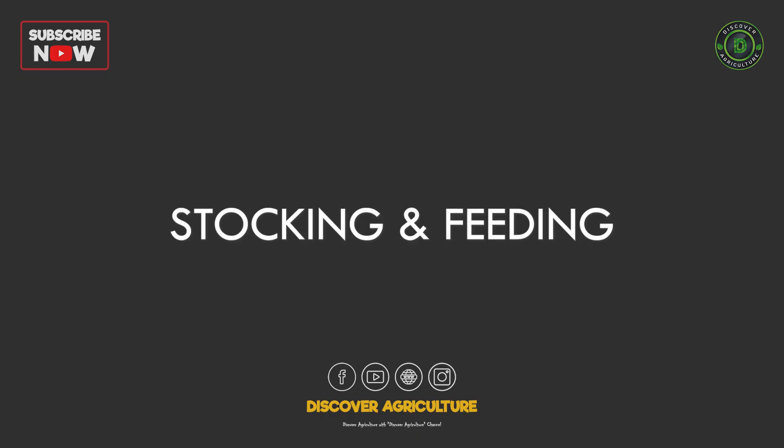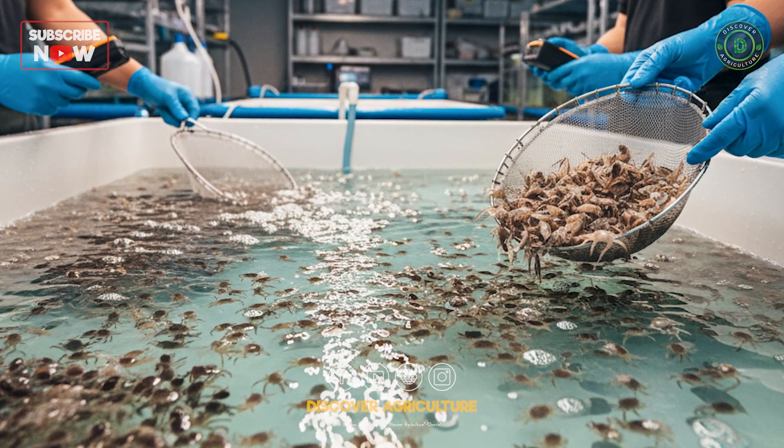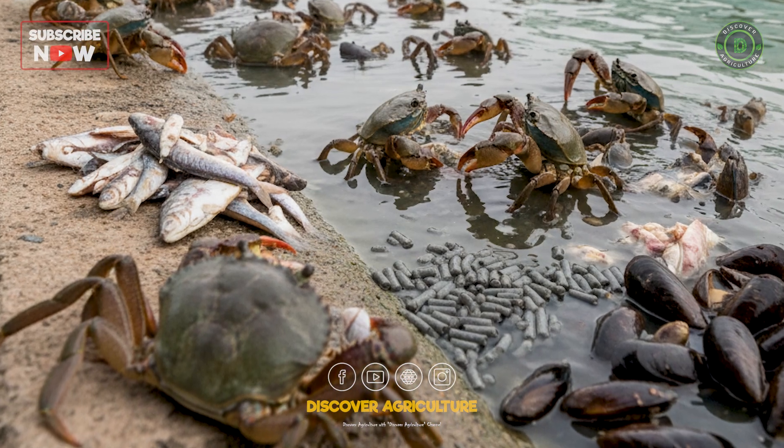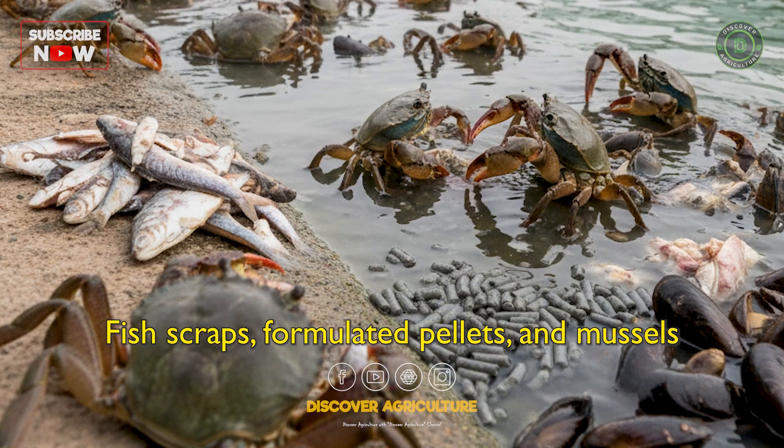Stocking and Feeding: Seed crabs, usually juvenile mud crabs, are sourced from hatcheries. Each crab gets its own compartment. They are fed low-cost feed — fish scraps, formulated pellets, and sometimes mussels.